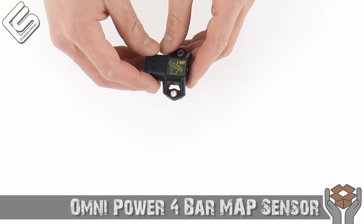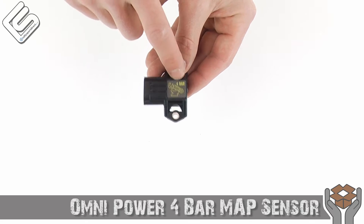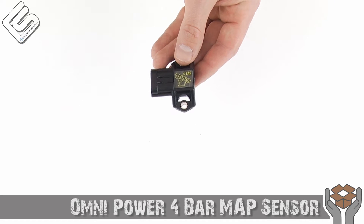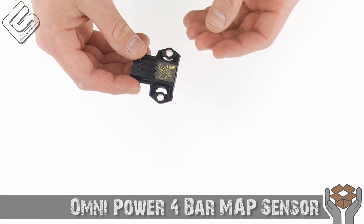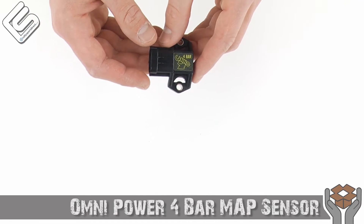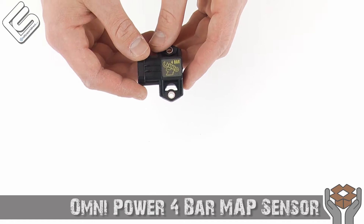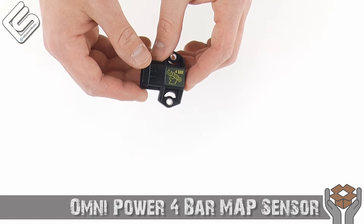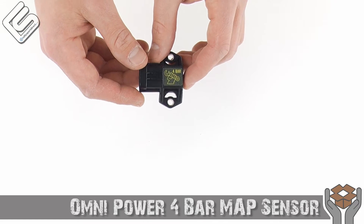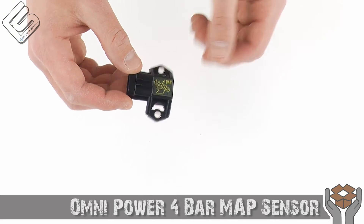It works well for most people but when you're really getting into some serious modifications, something like this — especially a four-bar MAP sensor — will be absolutely perfect. Reason being it can handle extreme temperatures, either very very cold or very very hot, and then it is very quick reacting. You can go from 10% to 90% of the pressure scale in something like a thousandth of a second, which is incredibly quick.